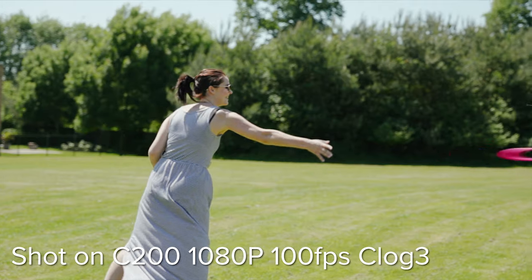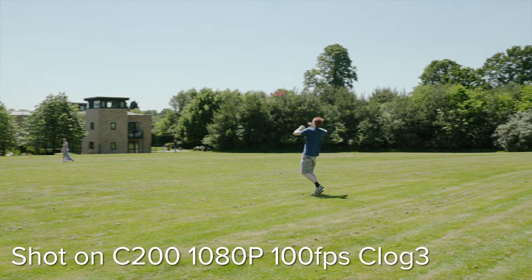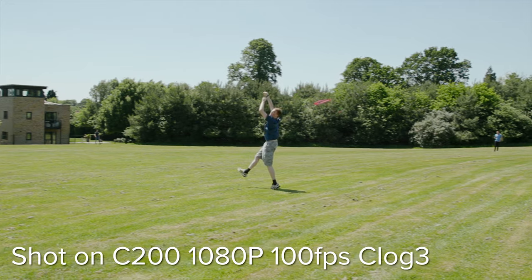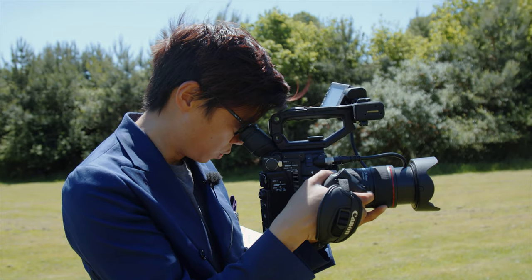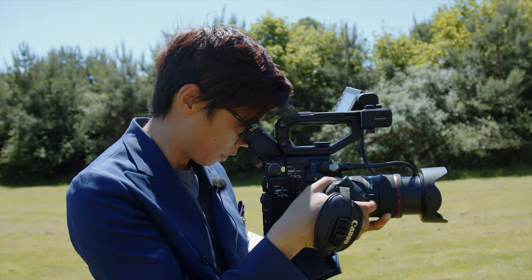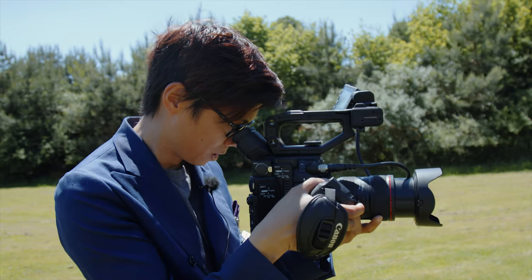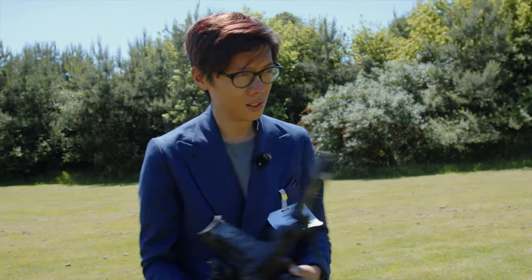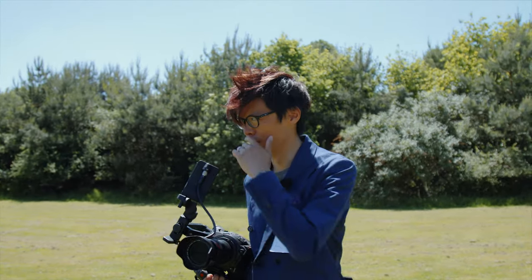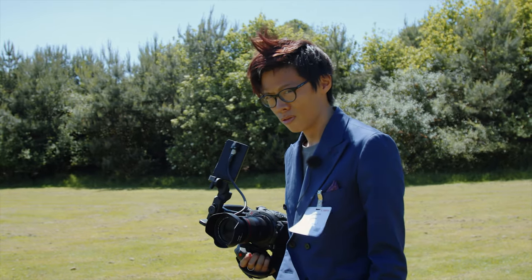The C200 is more designed for internal recording — it has almost everything you need in a relatively compact package. And that's kind of the confusing thing: how is Canon going to deal with the fact that this can shoot 4K 50p and the C300 II can't? C300 Mark III, anyone?